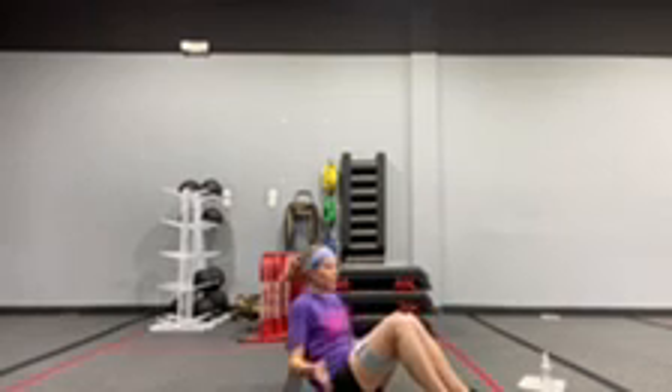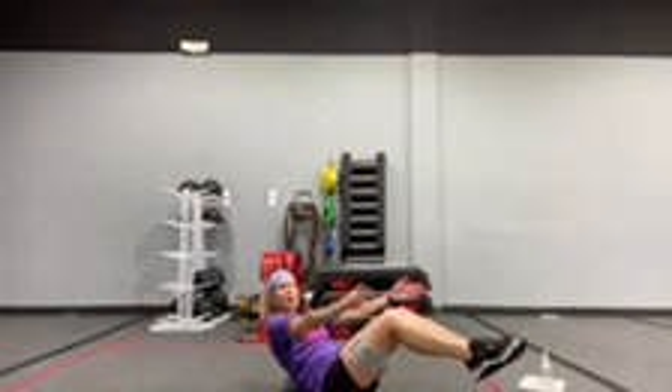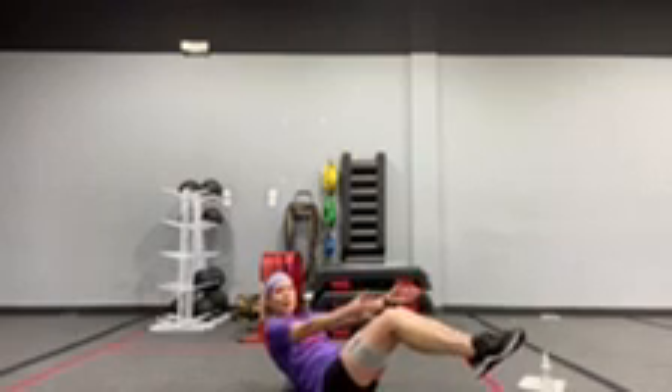Number 4 is a boat hold. Again, you can leave the band on. You're going to get those heels up, reach those arms out, and hold it for 25 seconds.